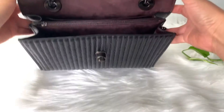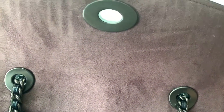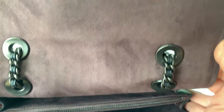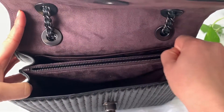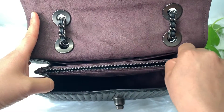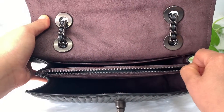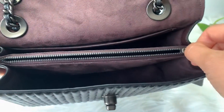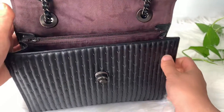The inside is a nice oxblood. It is fabric, according to the website — not suede or anything like that. It's fabric. And a nice zipper. Love Coach zippers. So buttery — it just won't catch. Very nice quality.